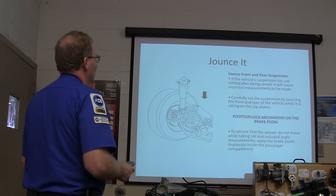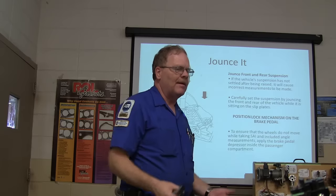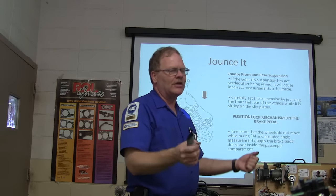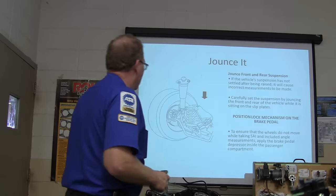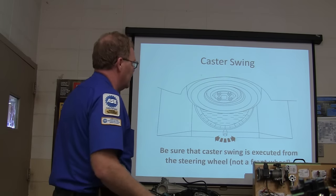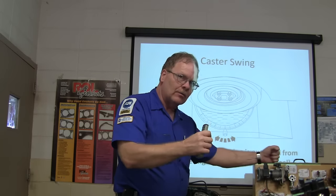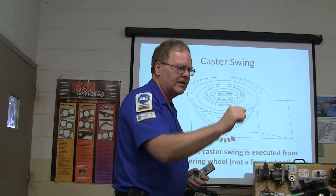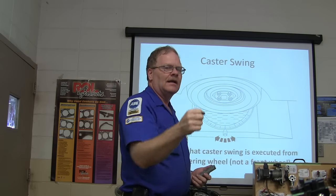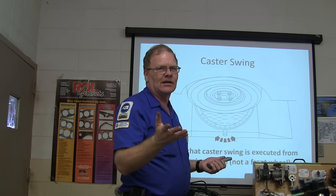After lowering onto the slip plates, set the parking brake and jounce the front suspension — you don't want it in a bind; you want it to settle where it wants to be. That's the same when setting toe. Make sure the caster swing is executed from the steering wheel, not from the front wheel. A lot of front-end mechanics grab the wheel directly instead of turning the steering wheel. What you guys have been doing is putting somebody in the seat — though a heavy person may change some of your angles.